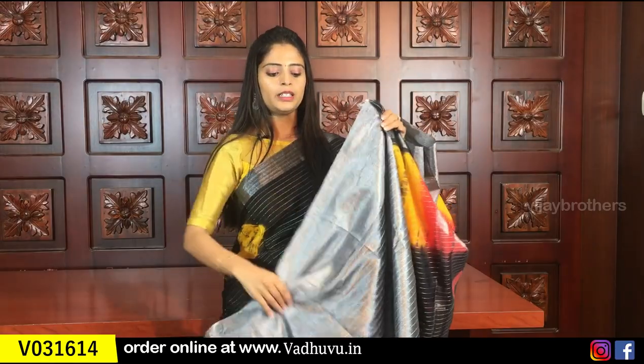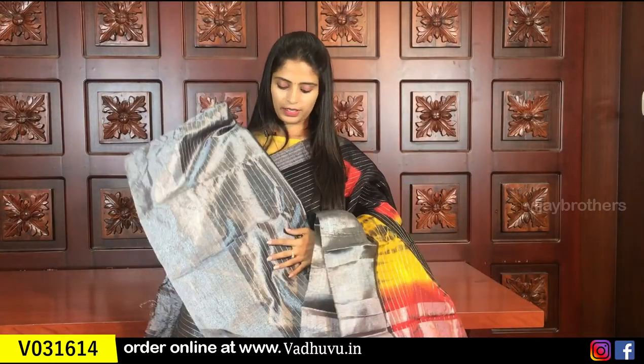The blouse is black and yellow — a beautiful blouse. Same price is 805 rupees.